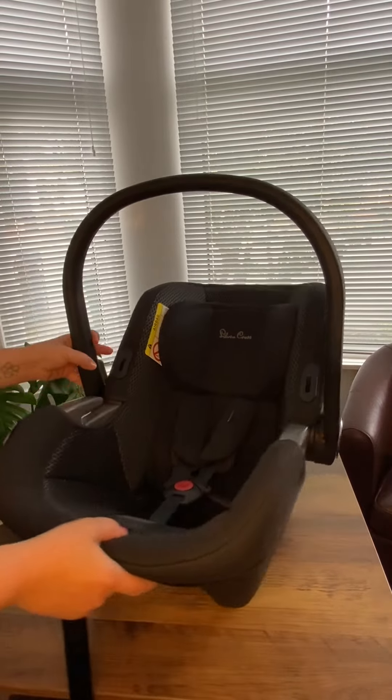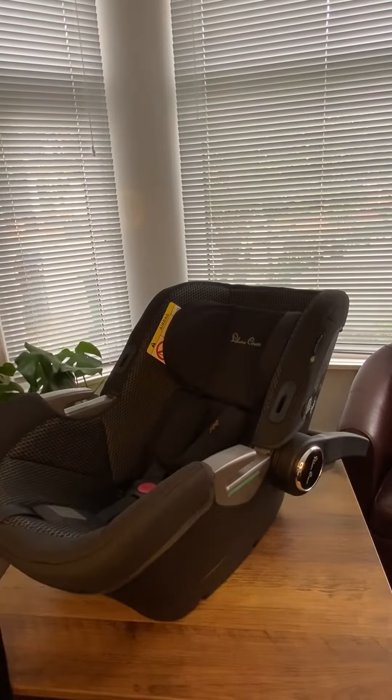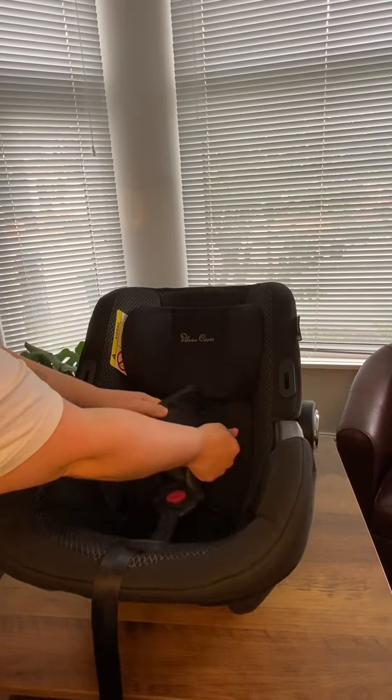So the first thing I'm going to do, I'm just going to move the handle all the way to the back there, and I'll begin by removing the harness pads which will simply pop off.